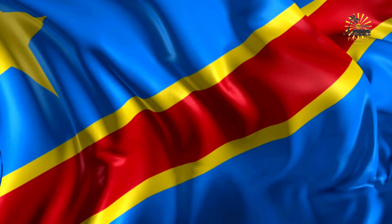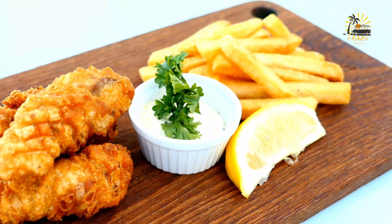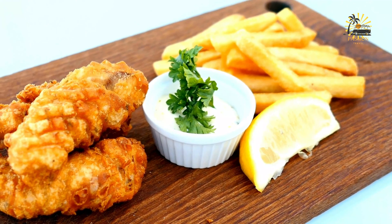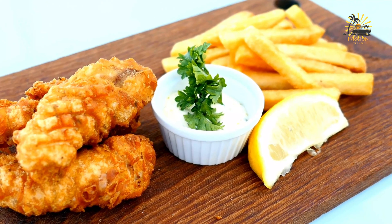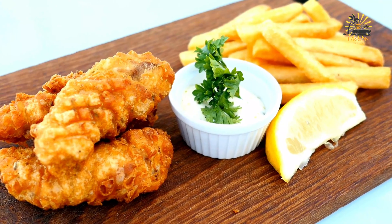Welcome to my passion travel channel, the channel specializing in street food and travel. Mbisi Mbisi — grilled or fried fish served with a spicy vegetable sauce. Mbisi Mbisi is a dish commonly found in the Kasai Oriental region, typically featuring grilled or fried fish served with a spicy vegetable sauce.